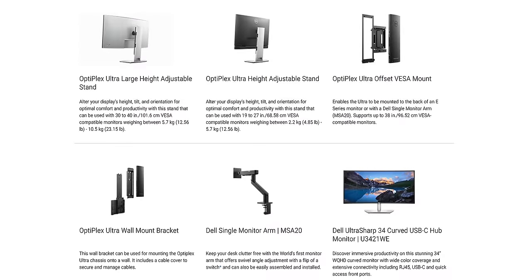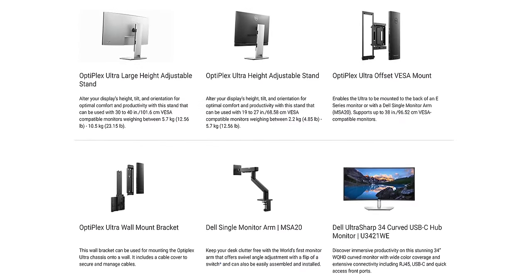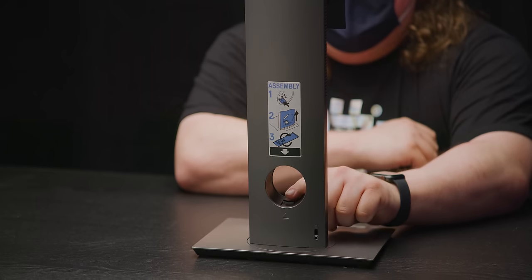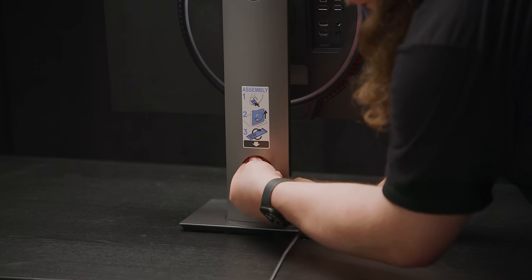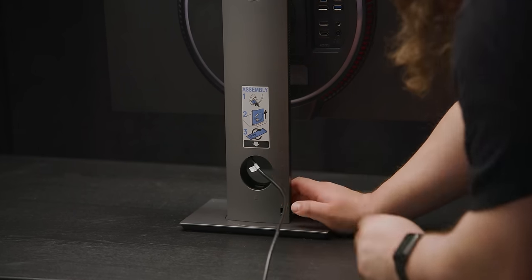And this isn't even the only option. You can get a large version for up to 40-inch displays, a fixed stand for 24-inch and under, wall mounts, and offset VESA mounts for attaching to arms. The setup process is super easy — they list five steps on the stand itself and that's all it takes. However, it should be noted that once you set it up, it's nearly impossible to plug cables into the main ports without disassembling the whole thing, though that's pretty minor since it is so quick and easy to do.